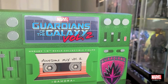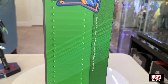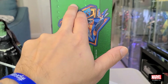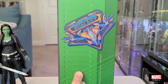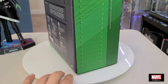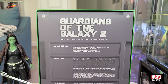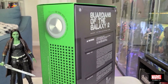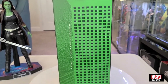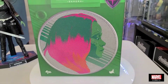Ahí ustedes ven que dice Marvel, Guardians of the Galaxy Vol. 2. Aquí vemos la nave de los Guardians. En esta parte de atrás vemos como unos huecos para que respirara el sistema y no se sobrecalentara, como los radios antiguos. Como siempre, todos los créditos y los warnings. Ahí dice Guardians of the Galaxy 2. Y por el lado vemos ahí la perilla del volumen. ¡Qué brutal! Me encanta un montón.